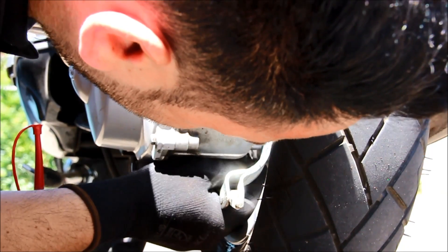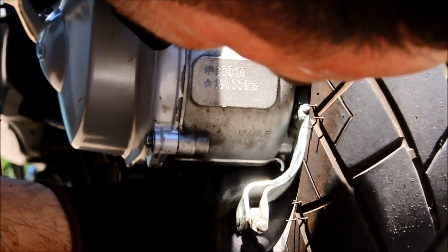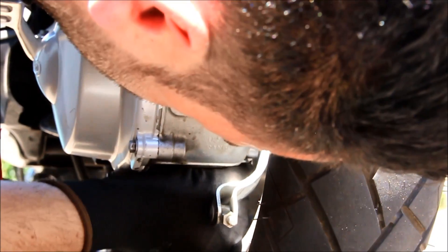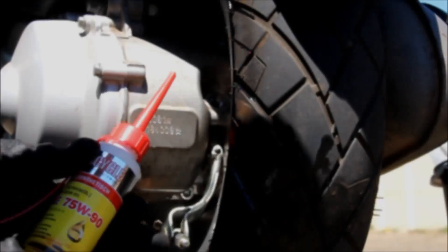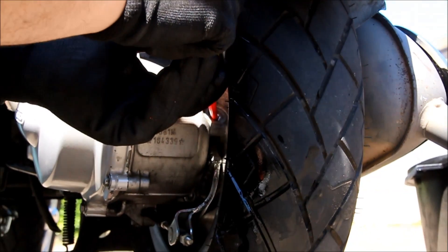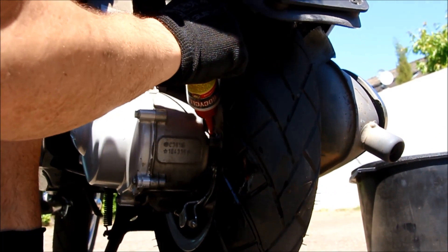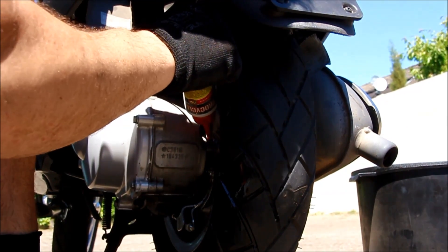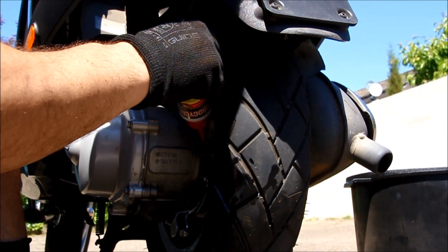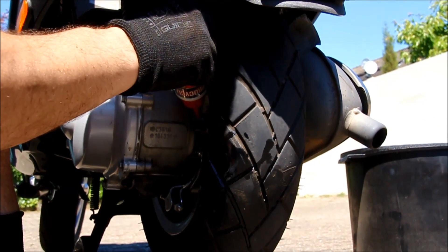This is the fill hole. First fix the drain screw, then we can put the new oil into the gear. Please pay attention not to overflow — more or less 75 milliliters of oil.